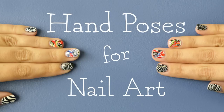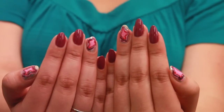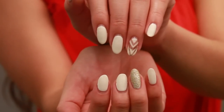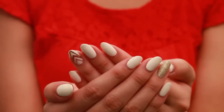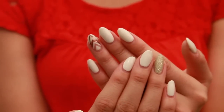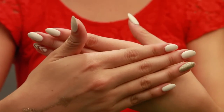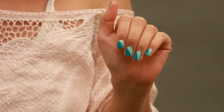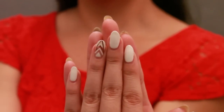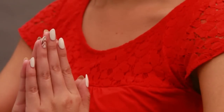Hand poses for nail art: one hand reverse, two hand straight, the V-shape, V-shape mirrored, cupped, slight stagger, reverse wide stagger, reverse, the loose grip, the hold my own hand grip, the peaking underside, peekaboo, the right angle, the prayer.